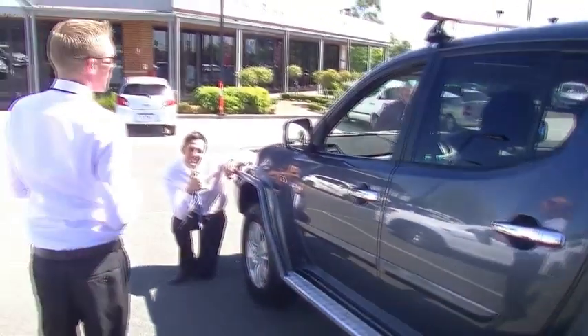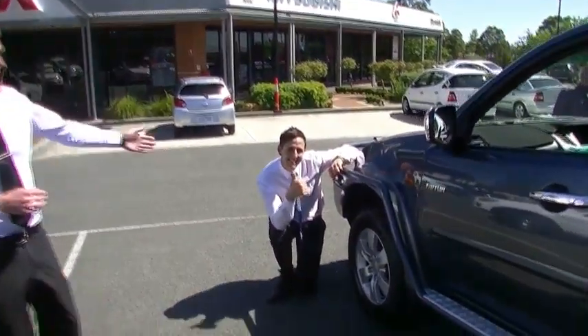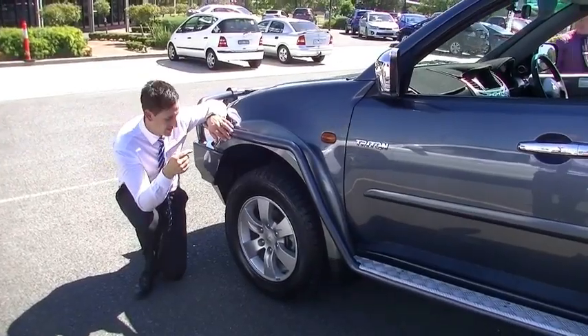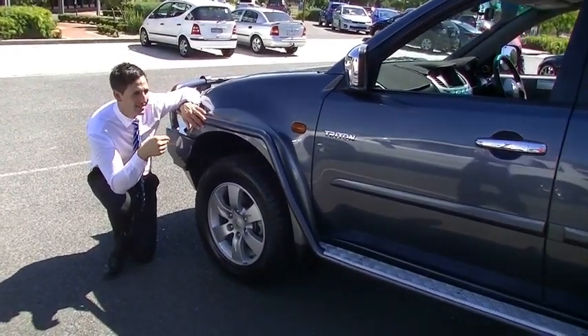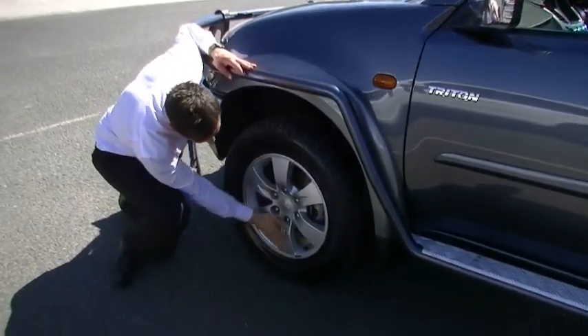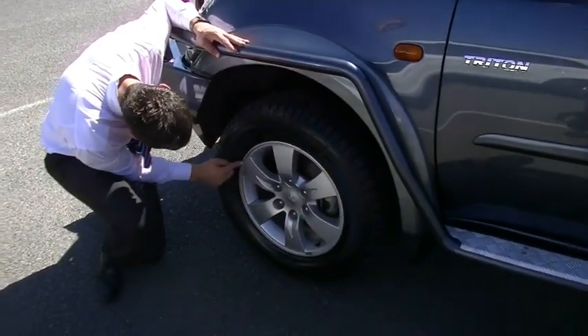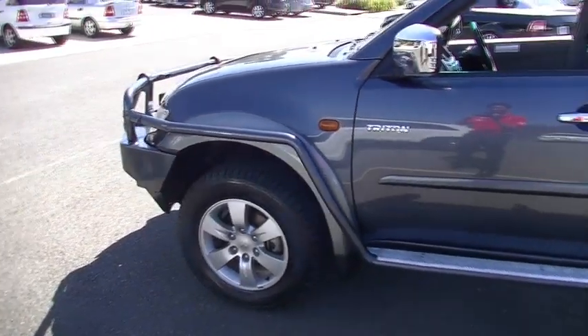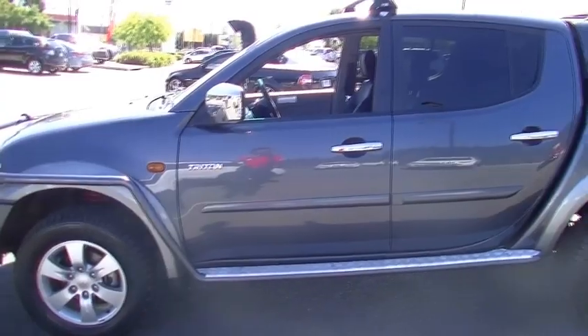Moving down the passenger side, we've got our new car manager Michael — he loves this car, how could you not? It is in great condition, and he'll point out how clean that alloy wheel is. One minor, barely noticeable mark on the outside. Colour-coded bar — beautiful ARB colour-coded bar.